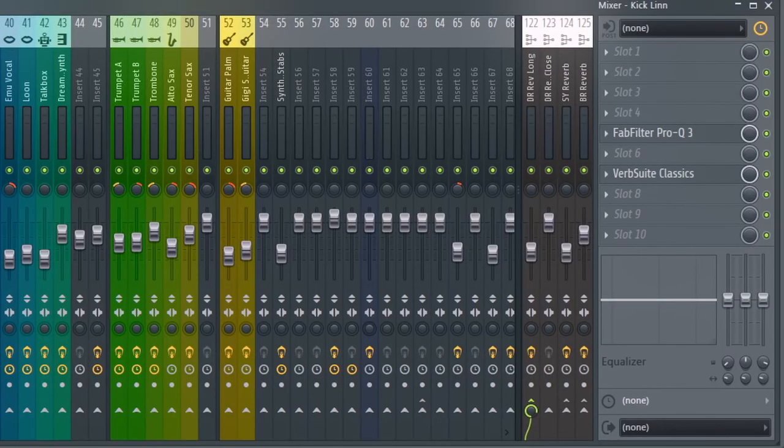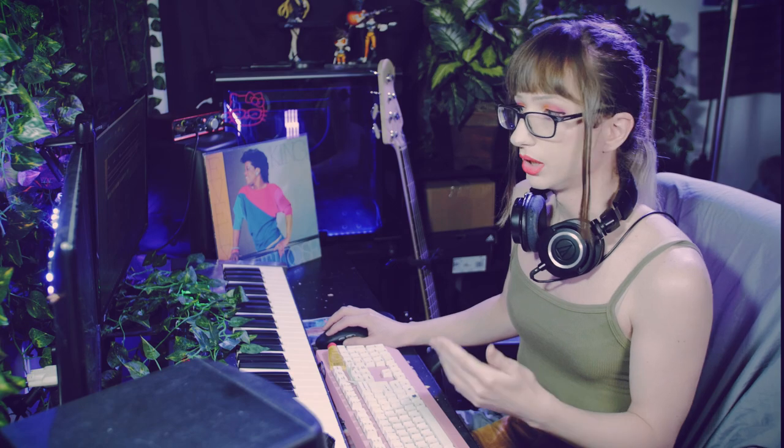You may notice my mixer channels are very, very minimal compared to a lot of other production videos. At most I might be using an EQ, a compressor, and a saturation. Surprisingly, I'm not using pretty much any analog emulation plugins at all. One thing that's really important is to learn that less is more.